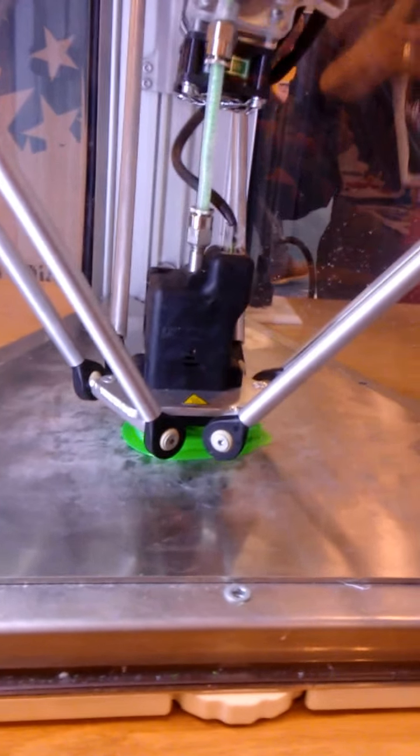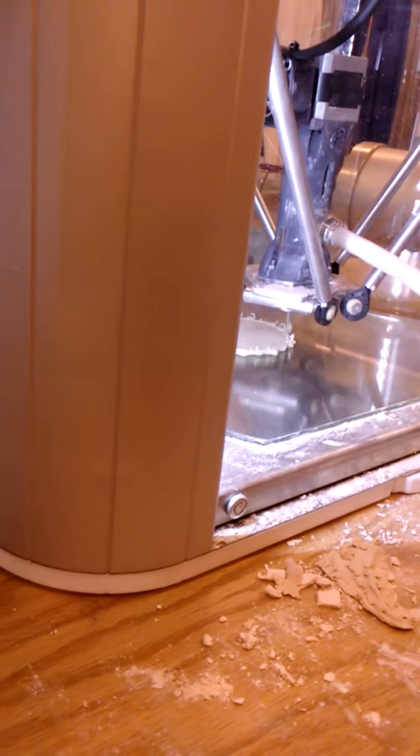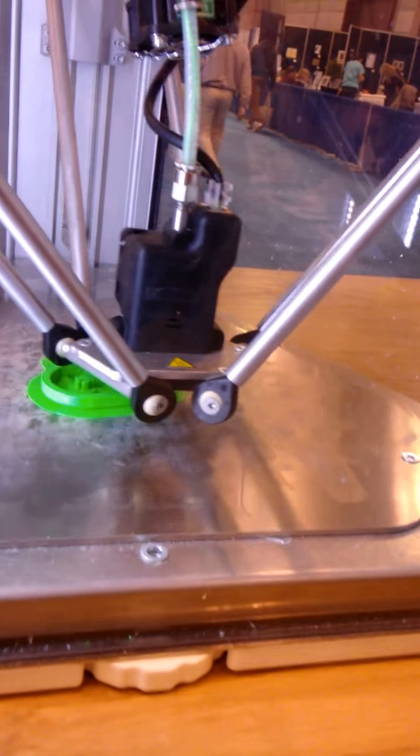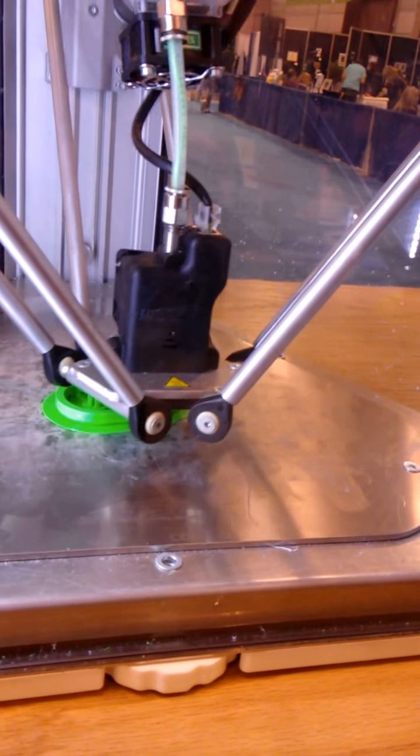That clean model over there is printing at 0.3 or 0.5 millimeters — something a little different right now, so we don't really get a lot of detail. This one over here looks like it's starting to freak out actually; I'm not sure what's going on but I'll fix that in a minute. But yeah, this one's coming out real good. I think it's making a gear that'll snap into a gear housing.